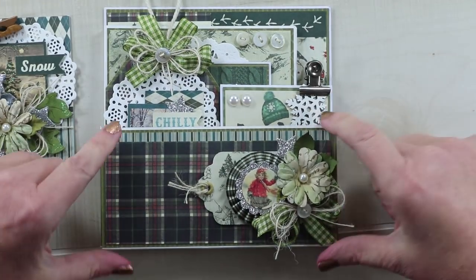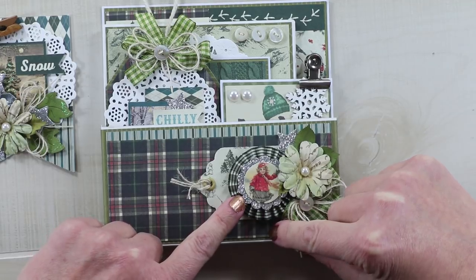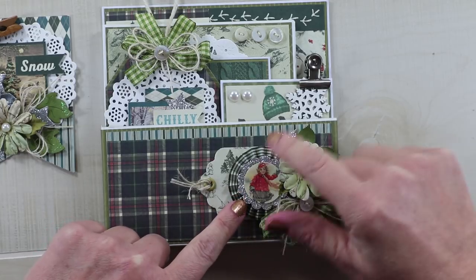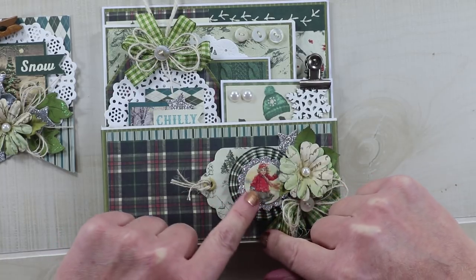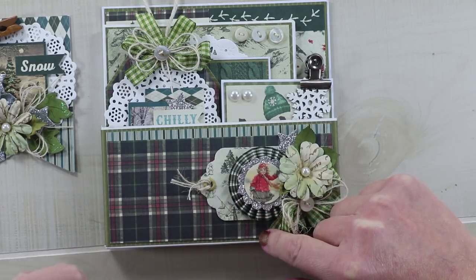I also have the rest of the cover decorated. I just used the patterned paper from the 12x12 collection and made a paper rosette. Then I topped it with a very glittery scalloped edge circle, and then topped that with one of the images from the 6x6 paper pad.